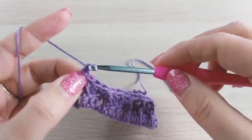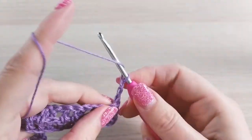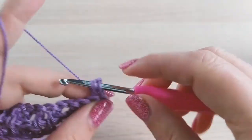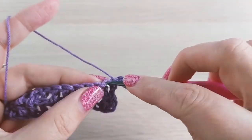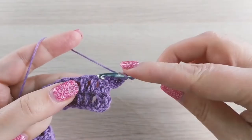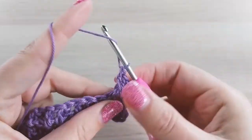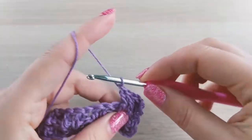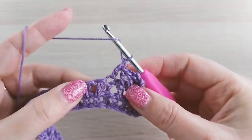Chain two again and turn. The very first stitch is a double crochet into the first stitch, and another double crochet into the next stitch. Then we'll work front post double crochets into the next two stitches — that's number one and number two. Now a regular double crochet into the stitch, and again two front post double crochets.